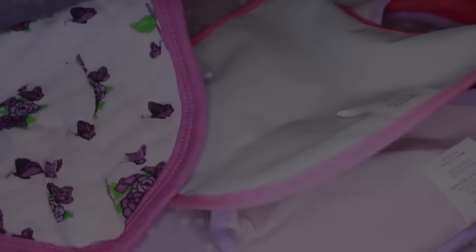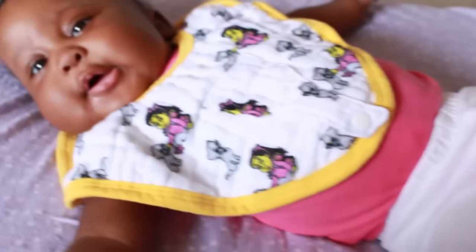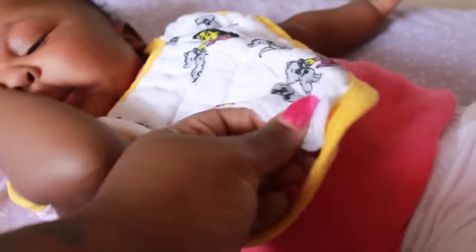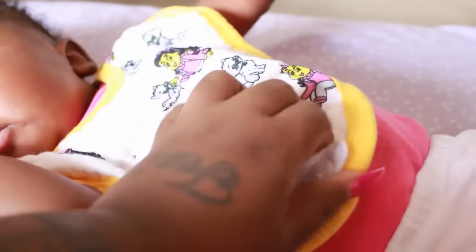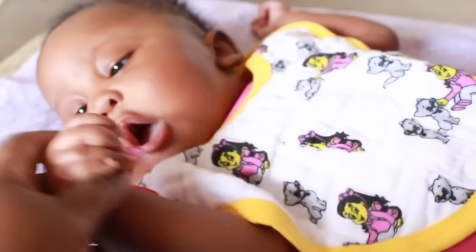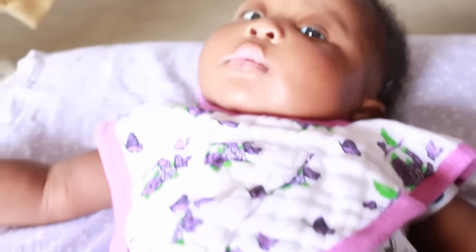I don't want to leave without showing you the twins with them on. Here's Paris — she's rocking the oval one in yellow because she's such a happy baby. I'm showing you where the pacifier will go: you just unsnap that, stick the pacifier through the ring, and snap it back. My babies never really liked the pacifier anyway.